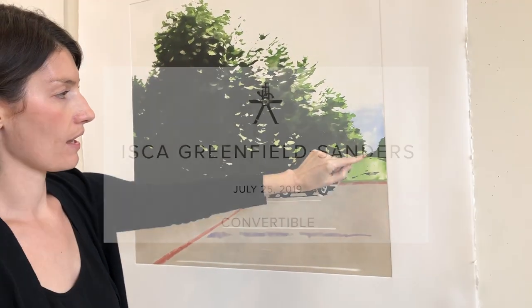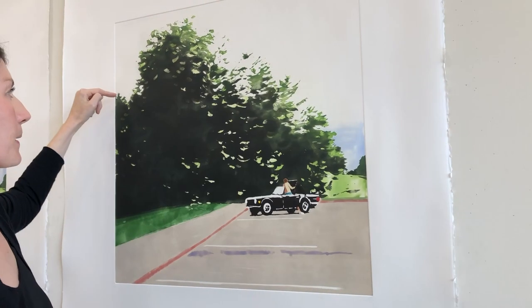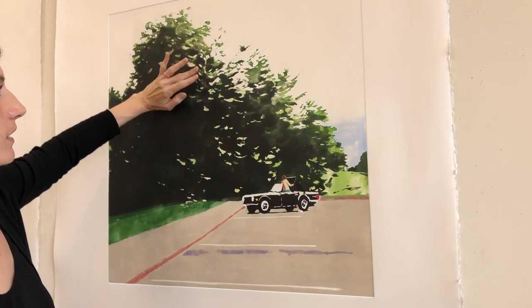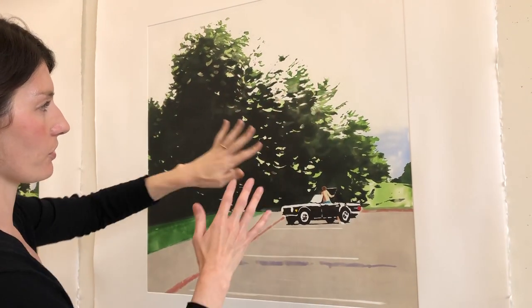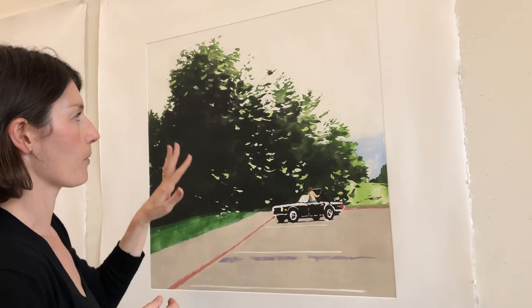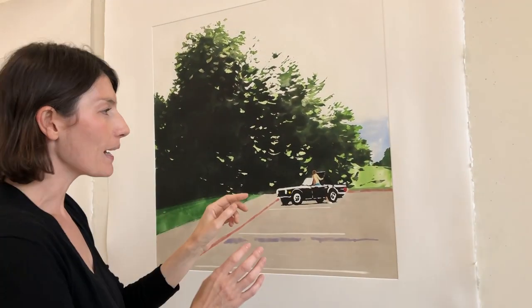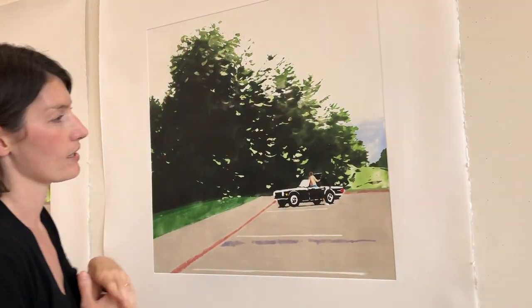We had done the whole plate with a similar treatment, but then I thought that the way these backlit trees felt in relief against the white was more important than adding in this very gorgeous color. But it worked so nicely down there that what we did was we just blended it out to white.